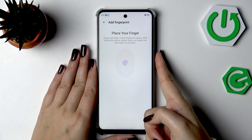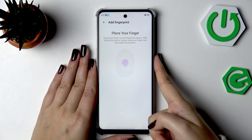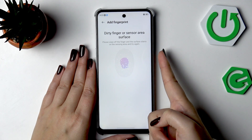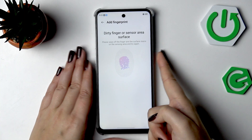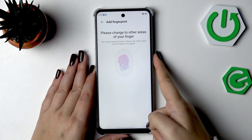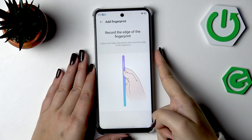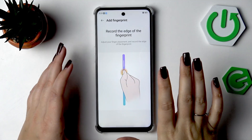Do it multiple times in order to fully add your fingerprint — try to catch every part of it for better recognition. This is quite a stubborn fingerprint sensor; I cleaned it just before and cleaned my finger too, but it still shows a message about everything being dirty. But finally we've moved on to the next step.